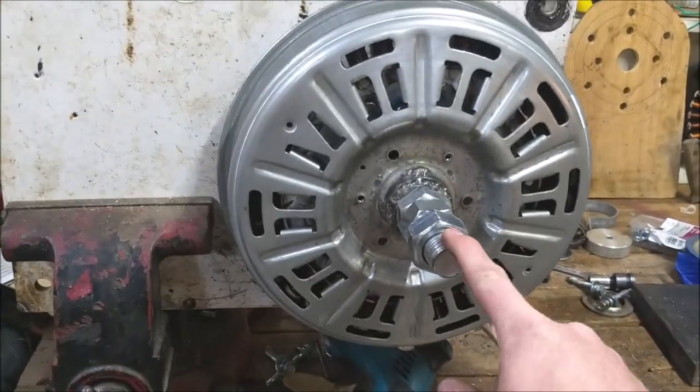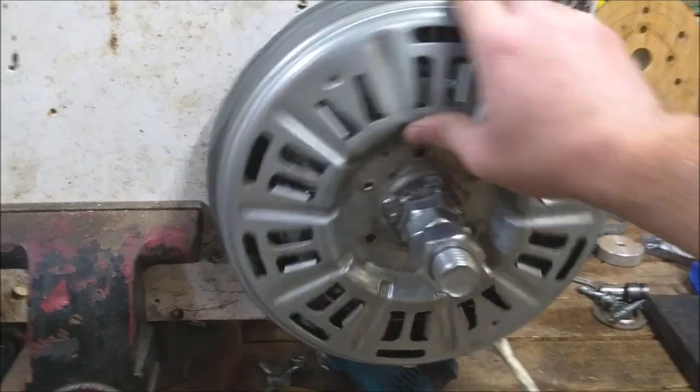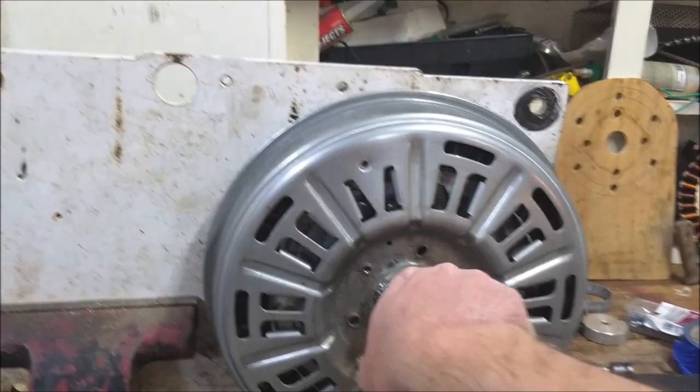When I got it all put together, it's still using this one-inch threaded bar as an axle. Whenever it comes time to put a rotor on it, this is how that rotor is going to mount — it's going to bolt right on here.